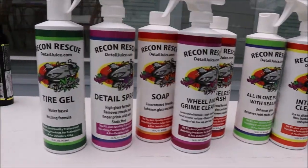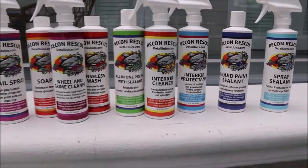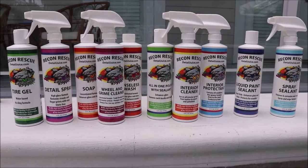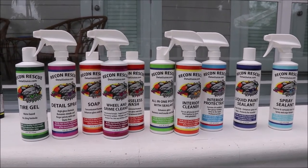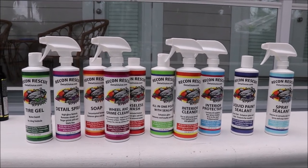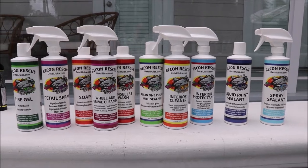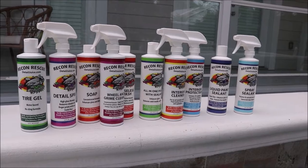And so that is the brand new 2019 Recon Rescue line of products from DetailJuice.com. I have broken them down to be the best value that I can produce for you guys, and still give you solid quality products that work and please every single time you use them. If you need me, give me a call, send me a message. Check me out on Instagram and check out Gary Dean's Detail Juice Nation — it's a group on Facebook where we talk about only my products, my processes, and what I've got going on. Thank you guys so much for watching and have a wonderful day.